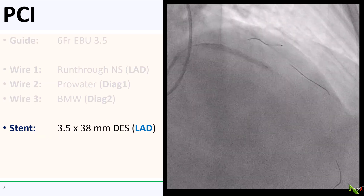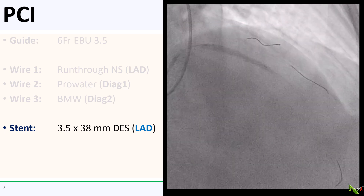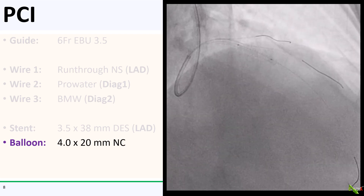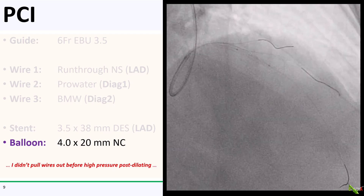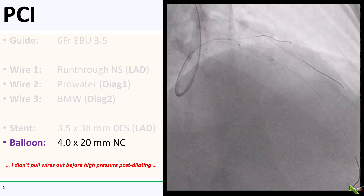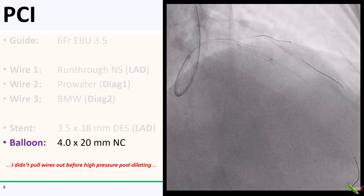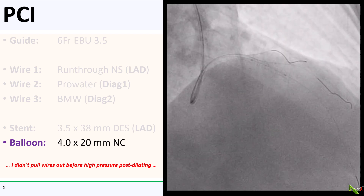Here is a 3.5 by 38 millimeter DES going into the proximal to mid-LAD. I then post-dilated the stent with a 4.0 by 20 millimeter NC balloon at high pressure. Notice that I inadvertently skipped a step — I usually remove my side branch wires before doing high pressure post-dilation, and I did not do that here. Generally it's not a problem, but this time we got into trouble.